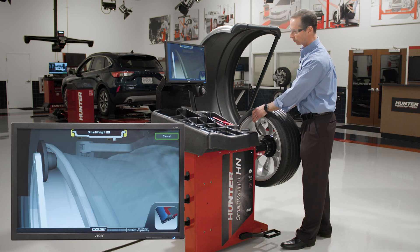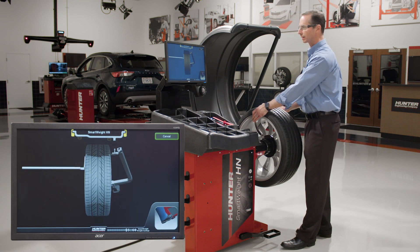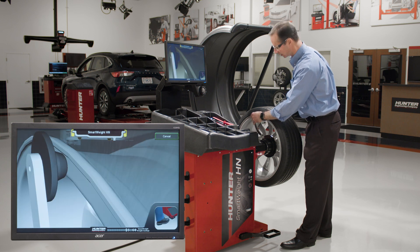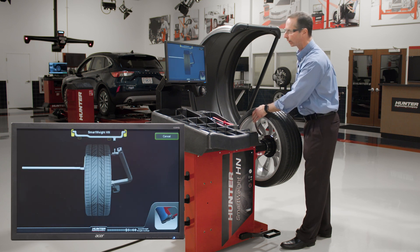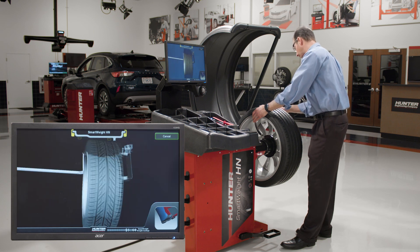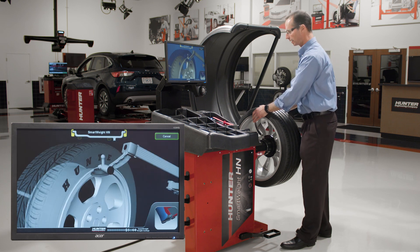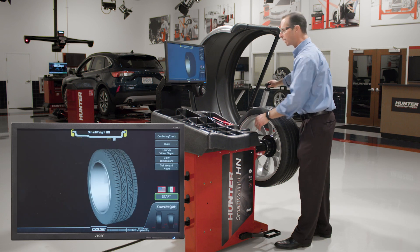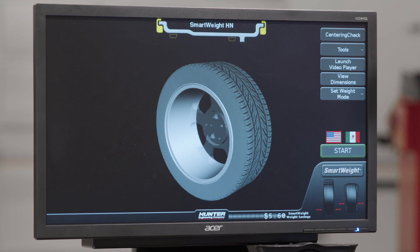If I'm not sure how to hold them against the wheel, there's an animation that shows me exactly what to do. I take the inner roller, and the small part of it goes up against the flange where the clip weight is going to go. On the outside, the round part of the dataset arm goes against that same flange. All I have to do is step on the foot pedal, and those dimensions are entered, and I'm ready to do a clip-clip balance.